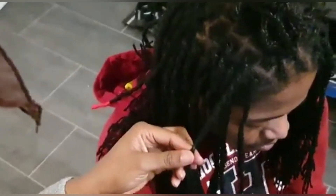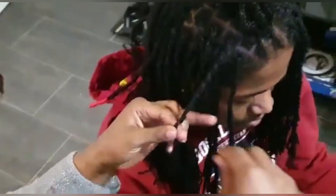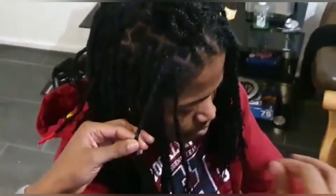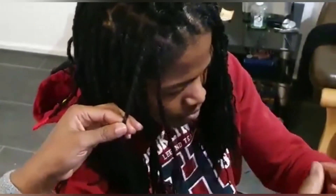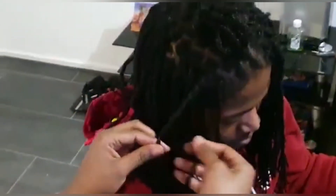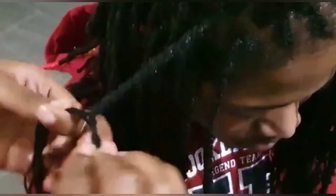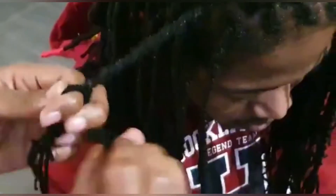If you're trying to do your own hair and you can't braid, you can twist your hair instead. Some people say you can just twist or braid it directly with the yarn, but for me I prefer extra security — I braid your hair first and then twist it with the yarn. That's just how I do it; I feel more secure doing it that way.